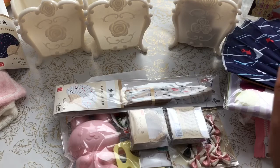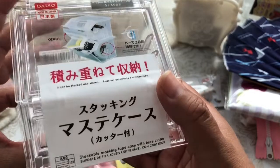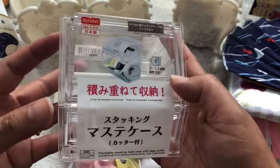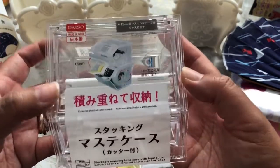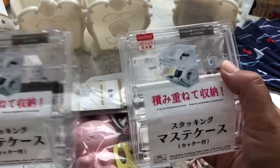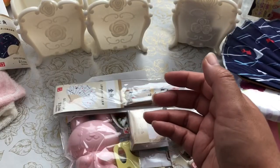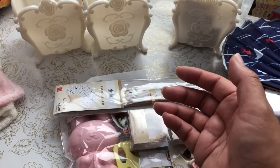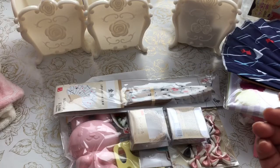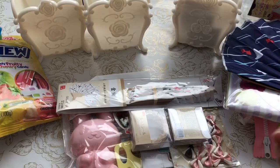I found a washi tape dispenser. I do have an ever-growing washi tape collection, so I found two of these to put on my desk. I'm trying to organize my stash and get more use out of my washi tape by putting it out where I can see it and use it.